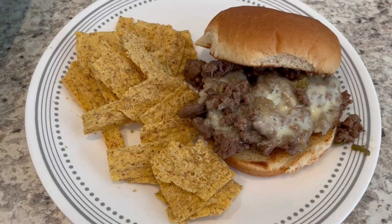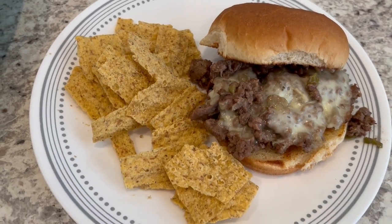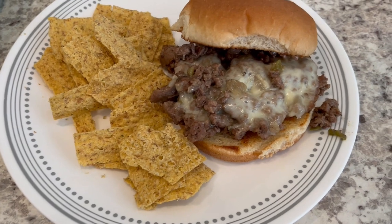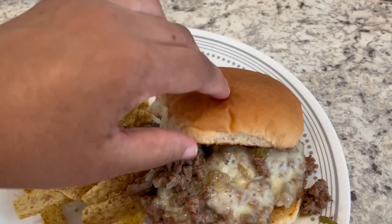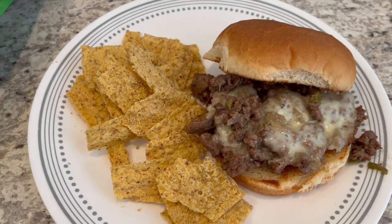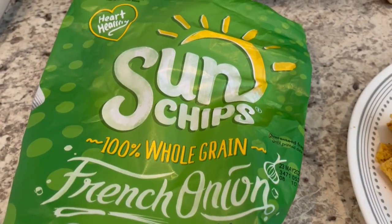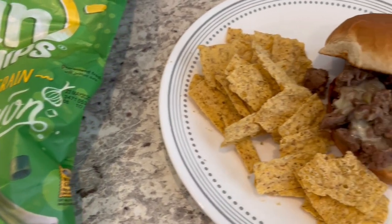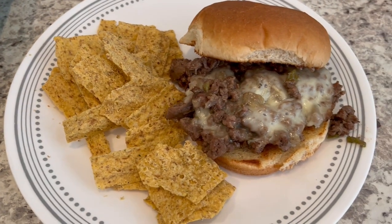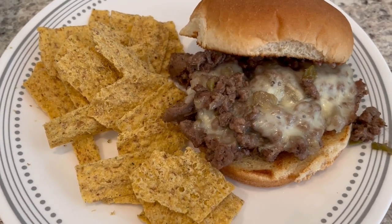Here is dinner all plated up and it was really easy to throw together. It does have a good flavor. I am serving mine on toasted and buttered hamburger buns with some Sun Chips on the side — we are eating the French onion Sun Chips. I'll make sure to put the recipe in the description box. This is what we're having for dinner tonight and we will see y'all next time.